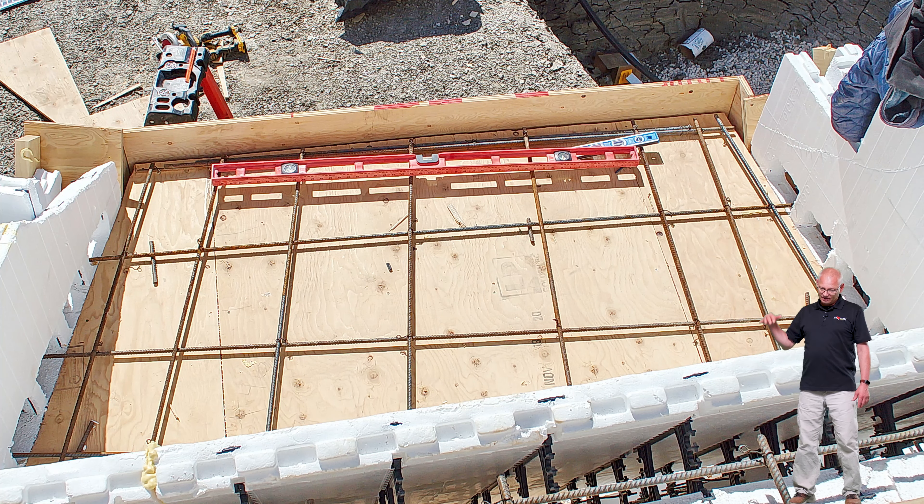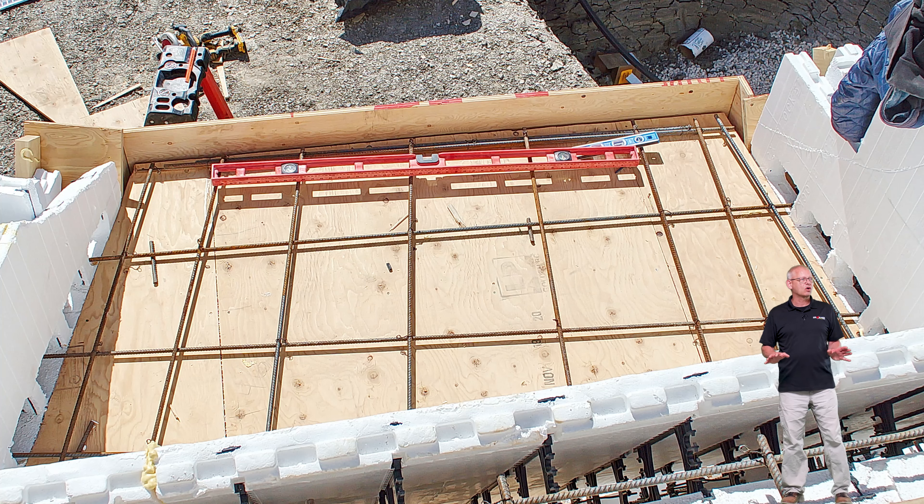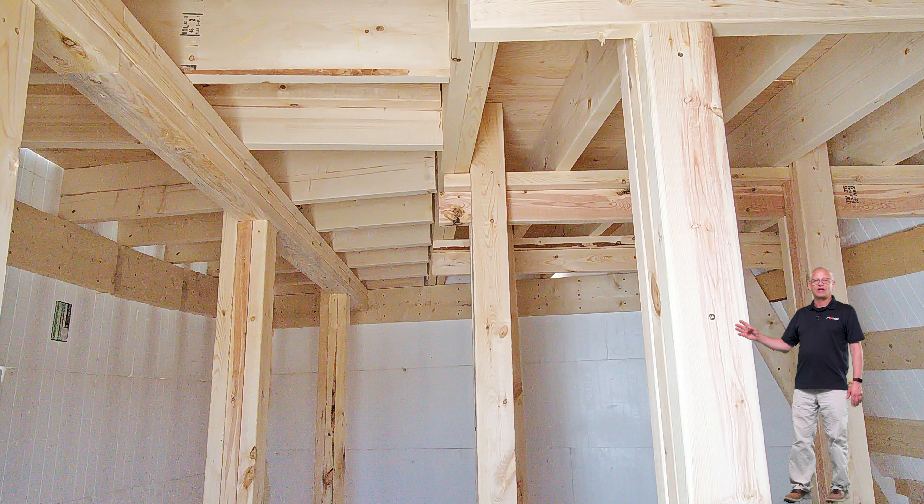Looking down at the waterfall deck, both decks are pretty much the same — five-inch thick concrete with a hybrid of rebar and helix. You'll see holes in the sides of the Fox Blocks so all the concrete in the walls and floors ties together as one big unit. To support the weight of the concrete plus maybe eight workers standing up on top during the pour, they went down into the cave and put a bunch of lumber and supports in. On the bottom they put dunnage — two-by-tens on the ground — with support down on that just like a footing so nothing sinks. It all held really well during concrete.